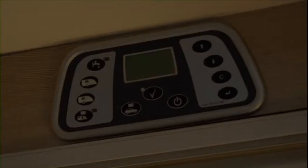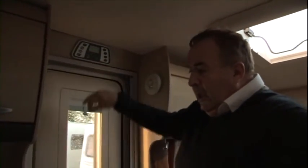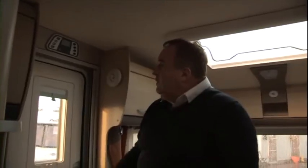Above the door that we came in are all of the heating controls, which will vary both the hot water together with the blown air central heating that works within the caravan.